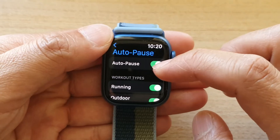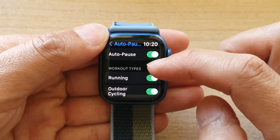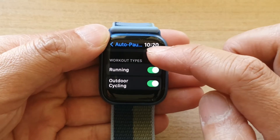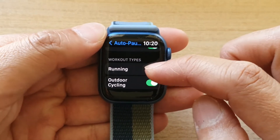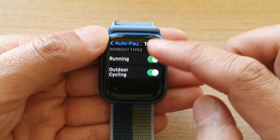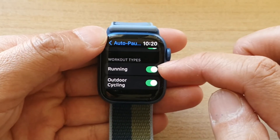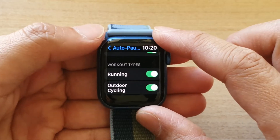Once it is turned on, you can choose which type of workout you want to use the autopulse feature. So here we've got running and outdoor cycling. You can turn them on and off, so go down the list and choose which one you want to use the autopulse feature.